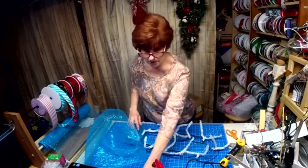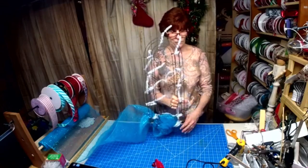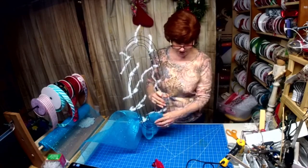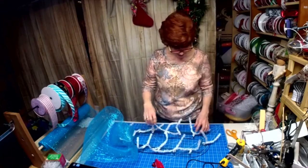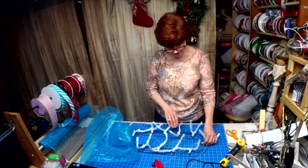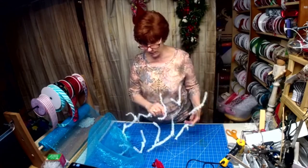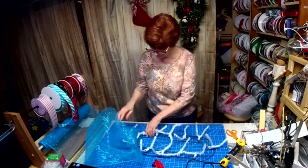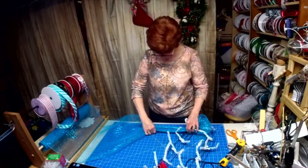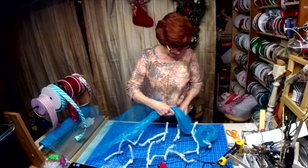I've taken two candy cane wreaths — two candy cane frames from the Dollar Tree — and put them together with zip ties. Then I took 12 tinsel ties and put them on the two middle bars all around. I have 21-inch mesh, so we're going to do 12-inch poofs.